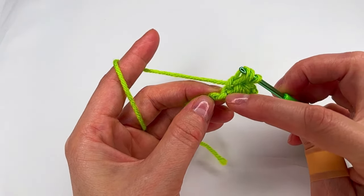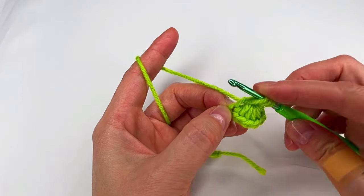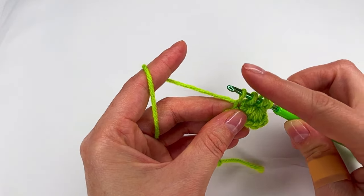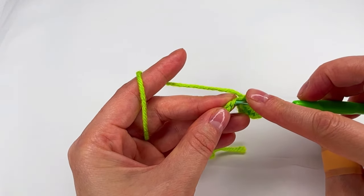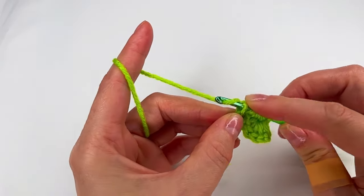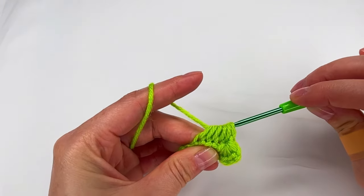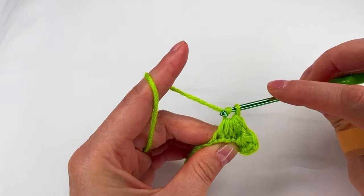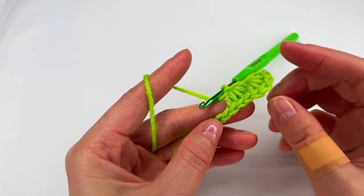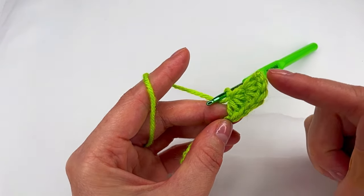Now where is the stitch? You see this is where we made our sixth loop. Right there we go and make one more loop. Now we have four, we move on to the next bump and to the next. We have the sixth one, six loops, grab the yarn, pull through all loops and make a chain and we repeat. This is to work the stitch in the bump loop and this is how it's gonna look.